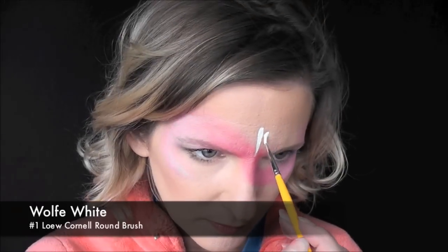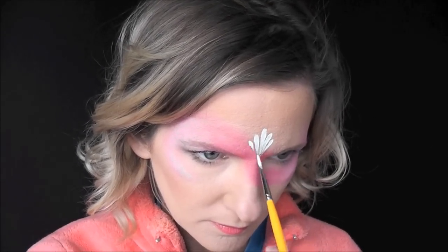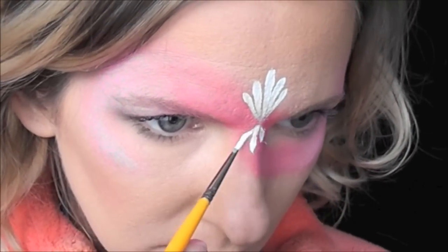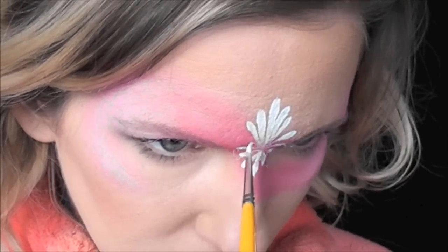Next I'll take a number one LoCornel round brush and paint in a series of teardrops heading in toward a central focal point. And then I'll paint a few coming in to that central focal point coming up from the bottom as well.